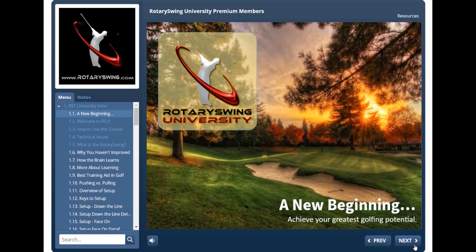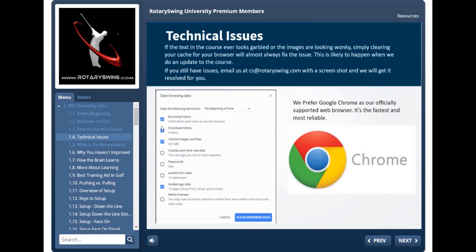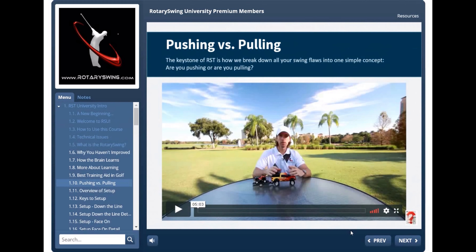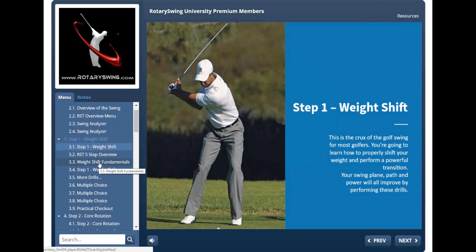Hey, Chuck Quinton here, founder of Rotary Swing University. I hope you enjoyed the preview. I want to show you what you're going to get once you join Rotary Swing, because our new course is a game-changer. It literally walks you through every single aspect of building a powerful and safe golf swing. All you have to do is click next — you don't have to think, just follow the drills, watch the videos, and everything is in sequence.